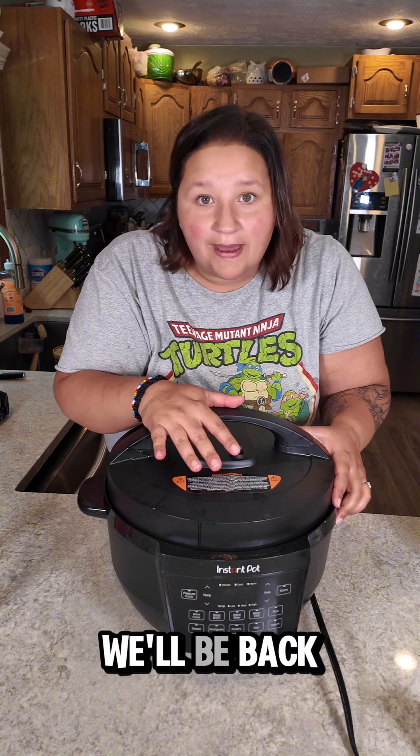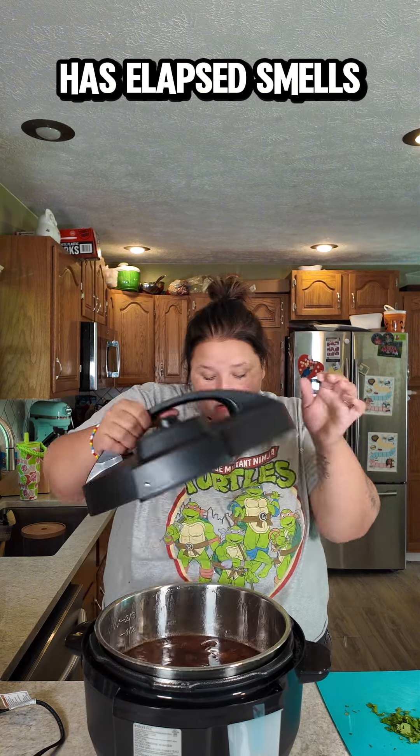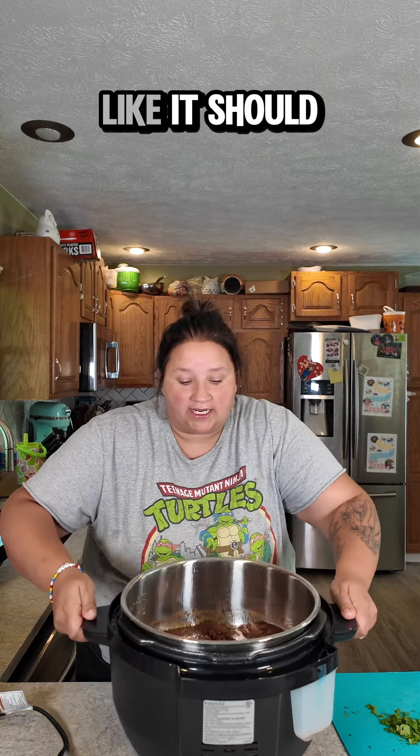We'll be back when it's time to assemble some birria bowls. My pot is no longer under pressure — it has been cooking for an hour and a half and then naturally releasing for an hour and a half, so in other words some time has elapsed. Smells delicious in my house. This is what it should look like.